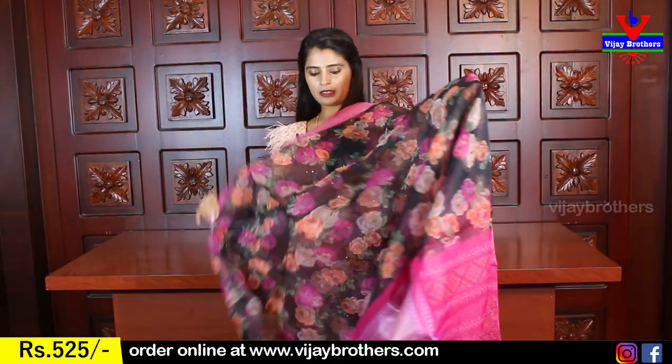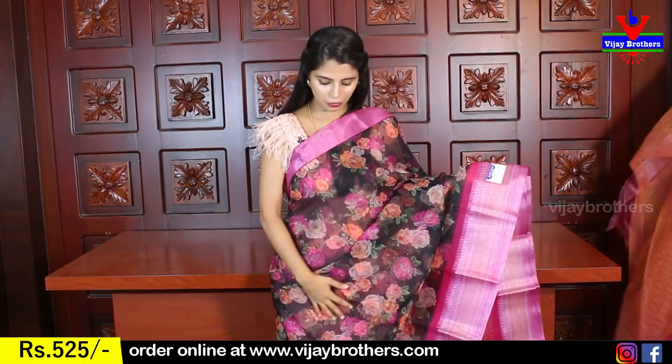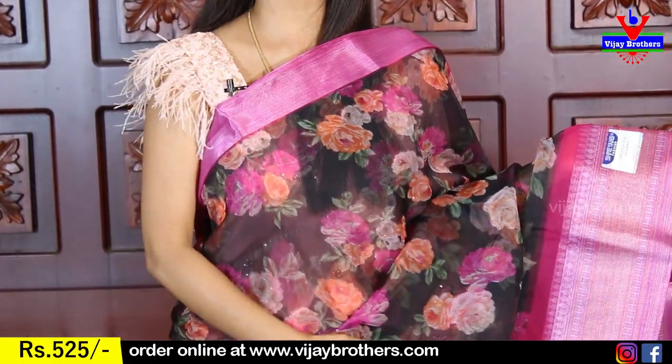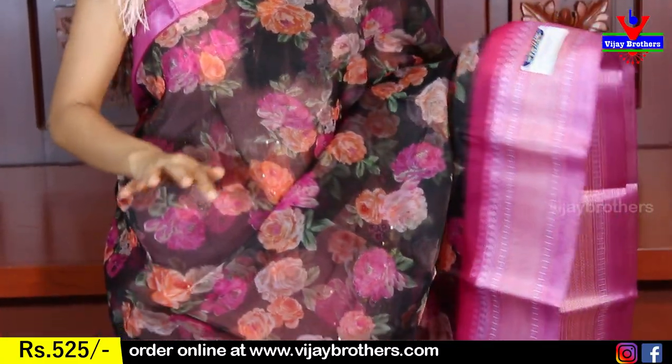First sari — I will show you the black and pink color combination. This is an organza printed floral sari. It has a pink color border with silver weave in a Kaddi style, and it is a wipe border — a beautiful weaving style border.